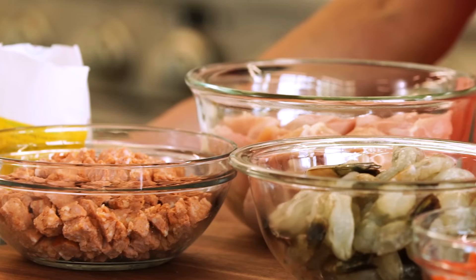The version we're making today has chorizo, shrimp, and starts with just some good old boneless, skinless chicken breast.